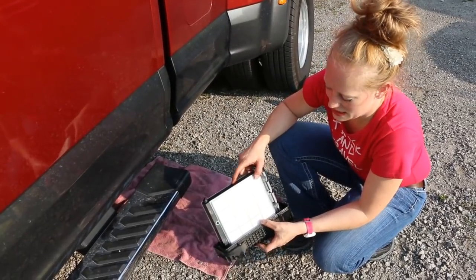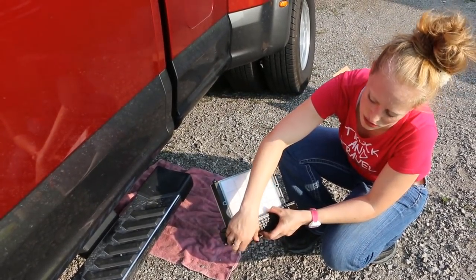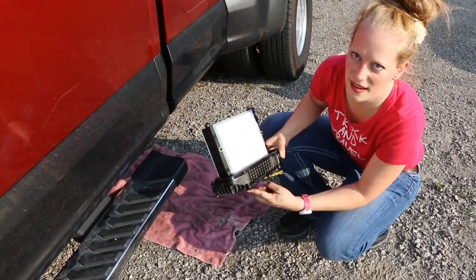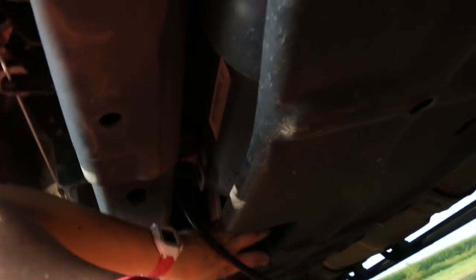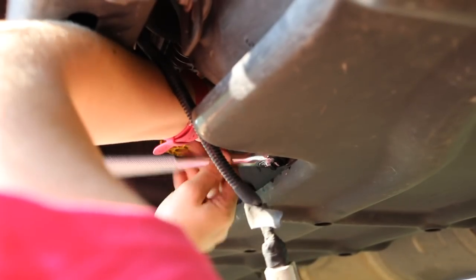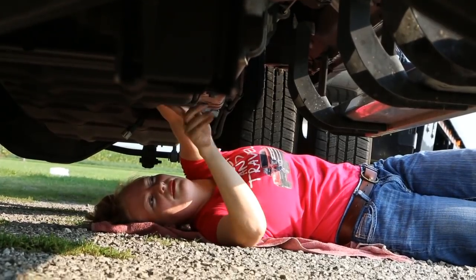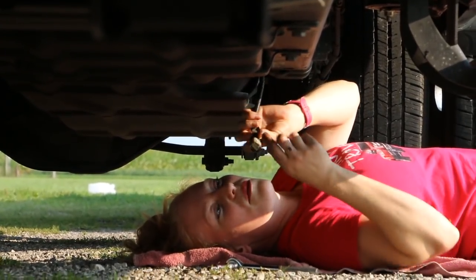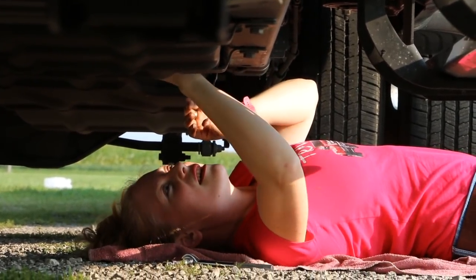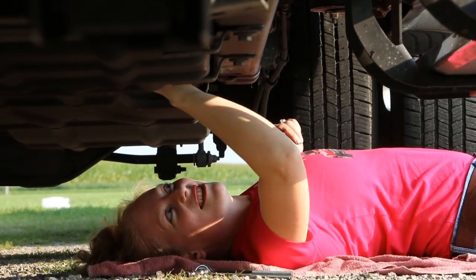The next step is you're just going to basically do everything in reverse. You're going to put this back in and all of the bolts that you loosened, you're going to screw those back in. Make sure that they're nice and tight, and then after that you're going to hook your cable back in the bottom. All the bolts are good. Now go ahead and plug in the cable — you're going to hear it snap once it's all the way connected. Tug it to confirm it's secure.